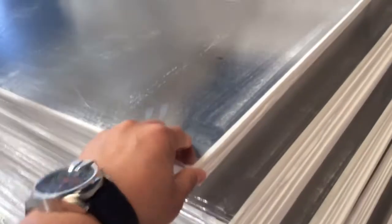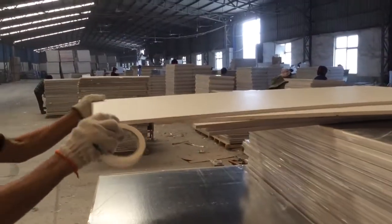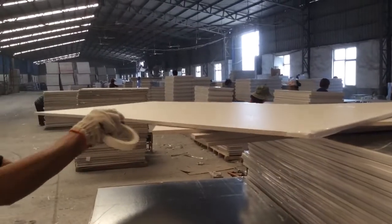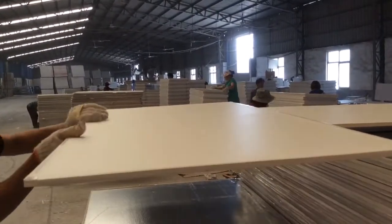It's good quality. Now we just wet the gypsum board. Now it's finished — the product is done.